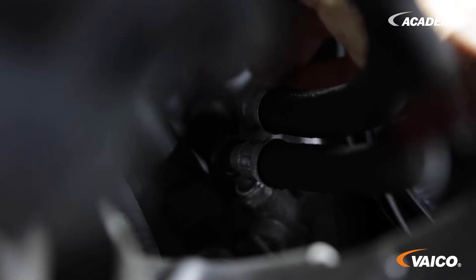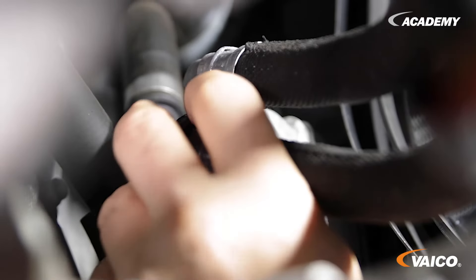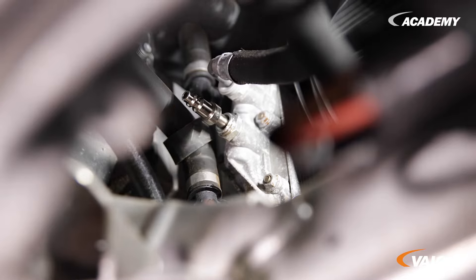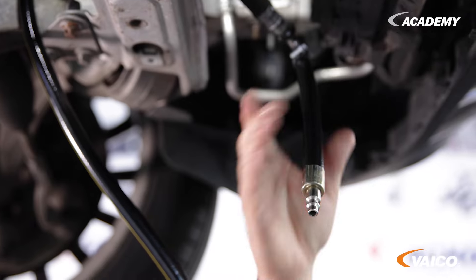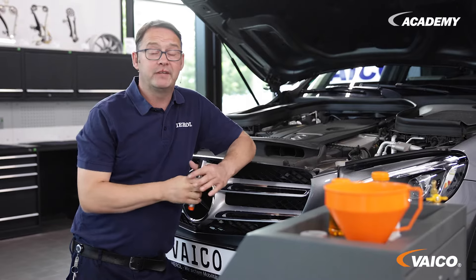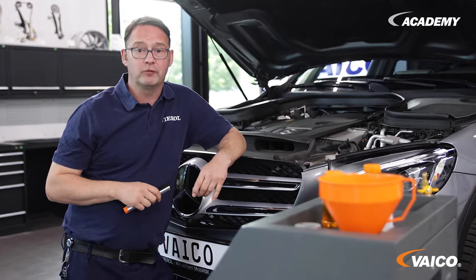At the point where we have just taken the oil, we will now adapt it. We have disconnected a pipe at the top of the oil cooler. Instead of the hose, we now insert the adapter here and secure it with the spring. It doesn't matter where we connect which hose, because we have an automatic flow direction recognition. To avoid any unpleasant surprises, we now check whether our adaptation is tight by starting the engine briefly and carrying out a visual inspection.